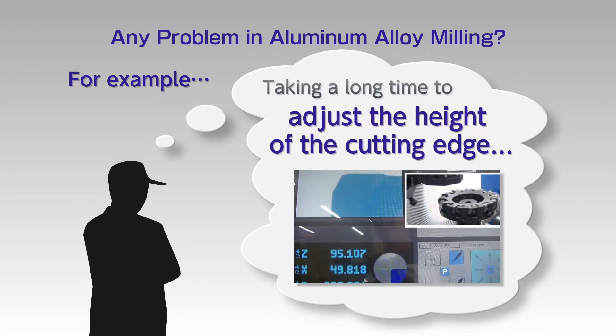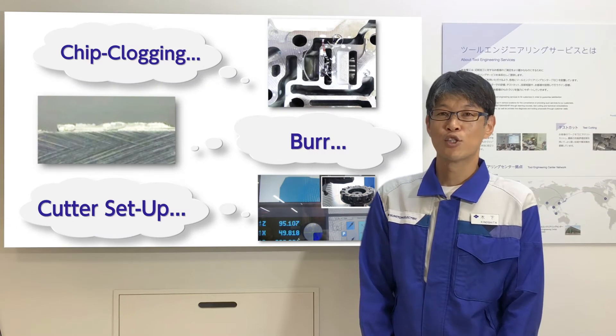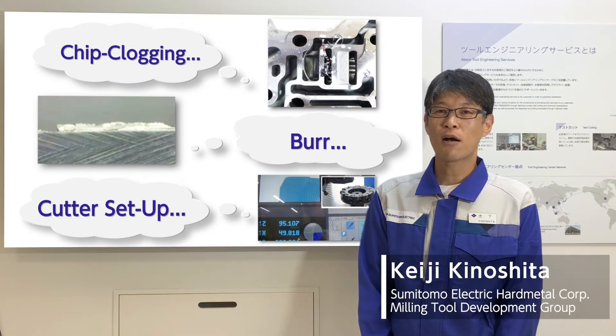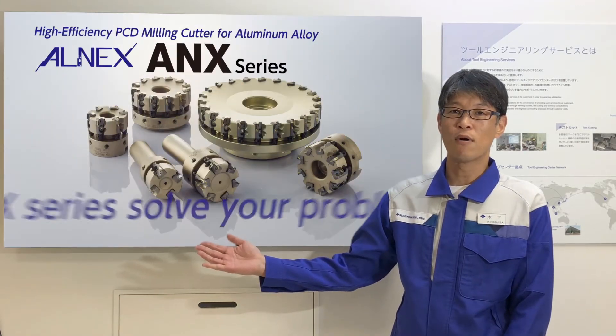There are many cutting edges, and it takes a long time to adjust the height of all edges. Various problems might happen in aluminum milling. This is Kinoshita from Sumitomo Electric. Sumitomo's PCD Cutters for Aluminum, ALNEX, solves these problems.